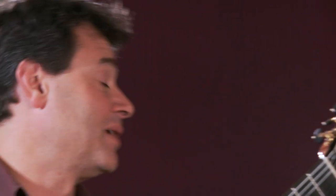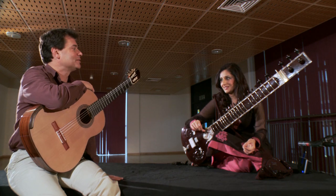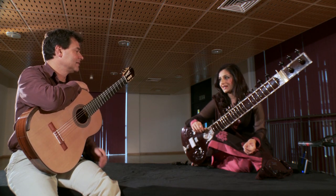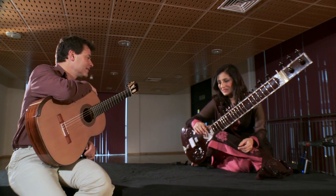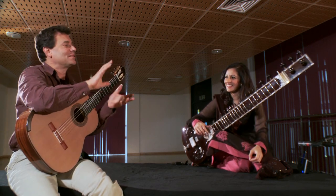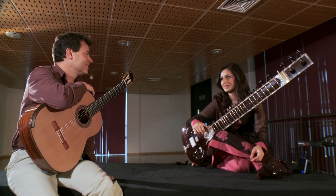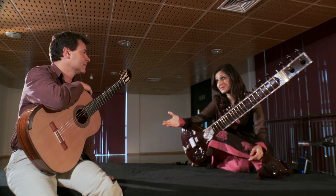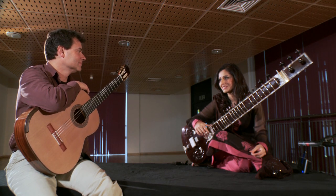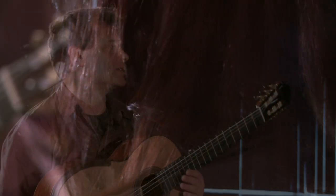You make the right hand look effortless - it looks like a fairly gentle up and down - but the left hand looks phenomenally virtuosic and spectacular. It's the sort of thing that classical musicians would spend hours in practice rooms methodically building those skills. Thank you for saying the right hand looks effortless - I've practiced that. It is actually very difficult, but obviously with time you execute the most difficult things. It's a lifetime spent acquiring the skills.